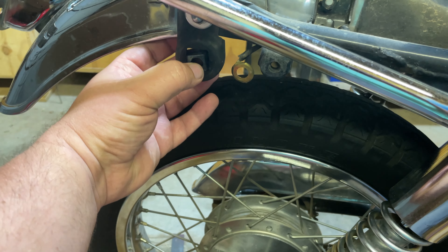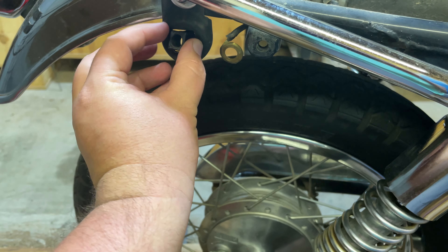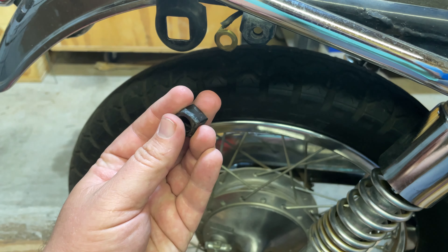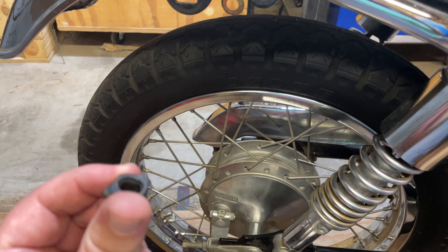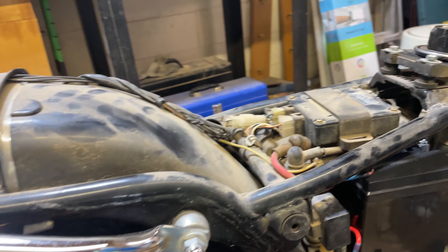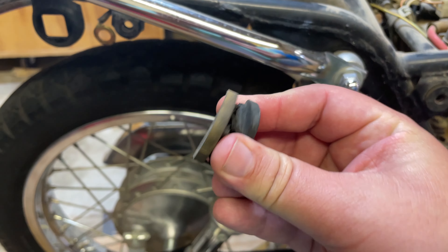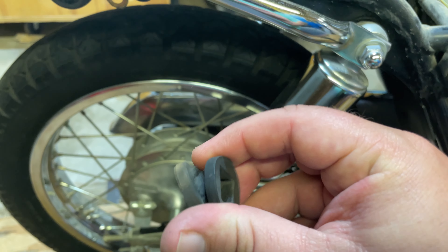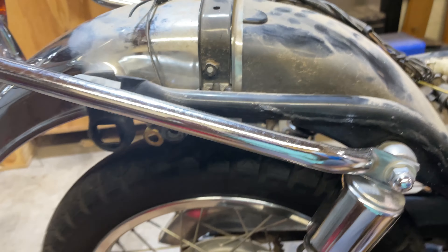This one was flopping because there's supposed to be a spacer and a big round piece of plastic on the back here, and it's just missing — completely disintegrated. So I ordered some replacements of these because I'm feeling they're going to not last very long. I also ordered some new rubber grommets because these are in amazingly excellent shape as well.